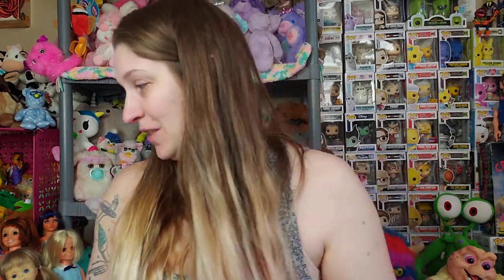Hey everybody, today I wanted to share some cabbie mail that I've gotten recently. I haven't done one of these videos in a while and I've gotten quite a few things in over the last few months, so I wanted to share those with you.